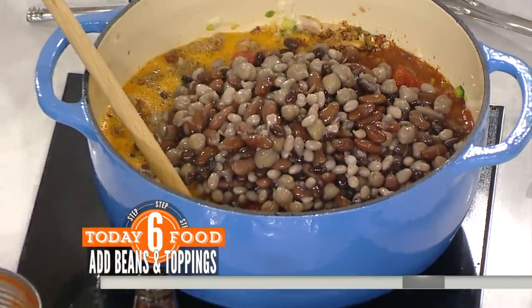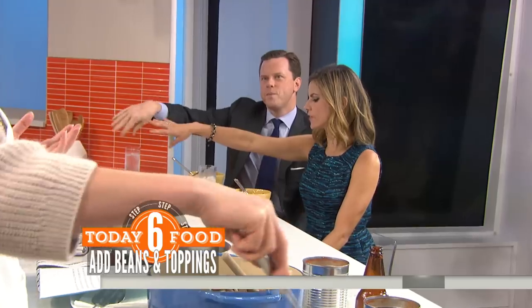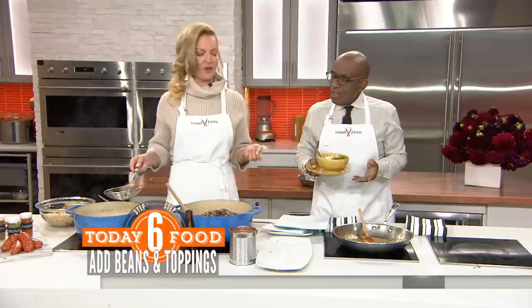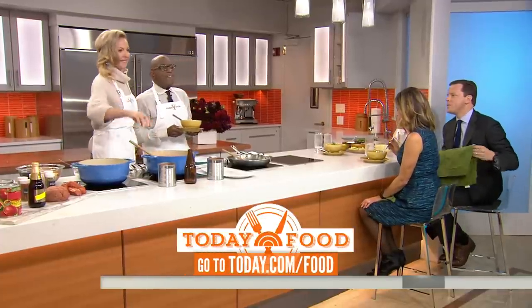I like to serve it over rice, and you can do a whole plethora of toppings — we've got all the fixings over there. This is phenomenal, by the way. It's so good. We also put ranch dressing on it sometimes — it just kind of pulls it down a little bit. Catherine Heigl, this is fantastic. That recipe is at today.com slash food.